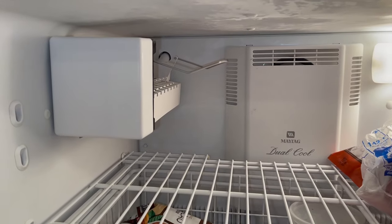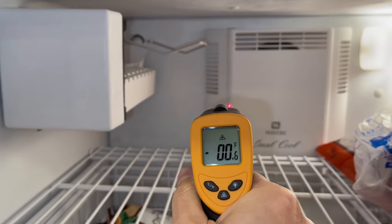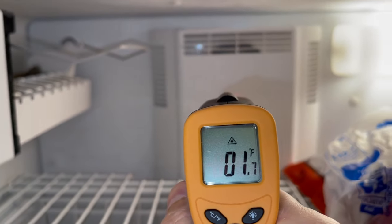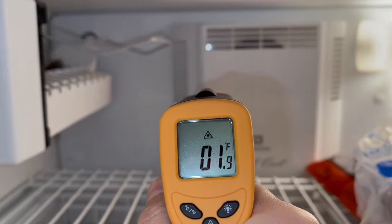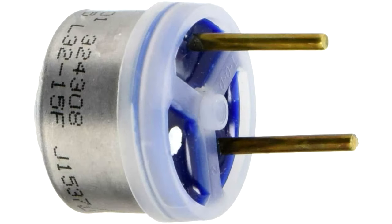If it stopped working, the first thing you need to check is the temperature inside your freezer. If the temperature is much higher than 0 degrees Fahrenheit, the ice maker may not harvest the ice, because there is a thermostat inside this ice maker, and it's set to work only when it's really cold inside your freezer.